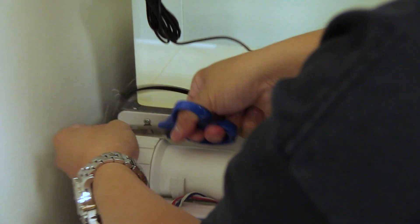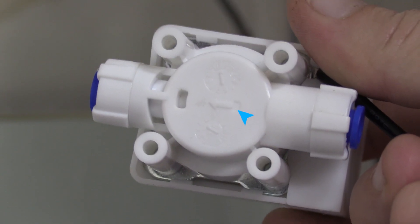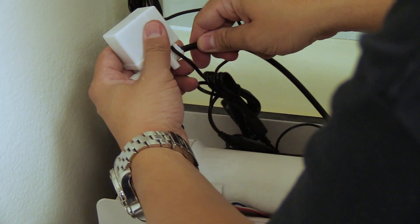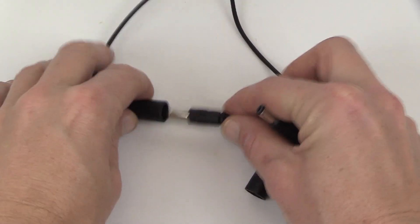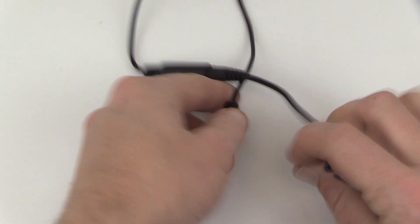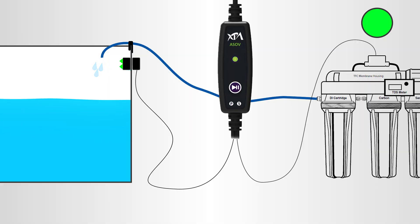Next, cut the line between the carbon block filter and your RO membrane and install the inline RO solenoid. Pay careful attention to the arrow on the solenoid indicating the flow of water from your carbon block filter into your membrane. Then connect the RO solenoid and power adapter to the inline controller via the separate dongles. Apply power and you're ready to start making water. The RODI Flood Guardian will shut off the flow of water into the RO membrane when water rises and meets the optical sensor, ensuring your reservoir does not overflow and flood.